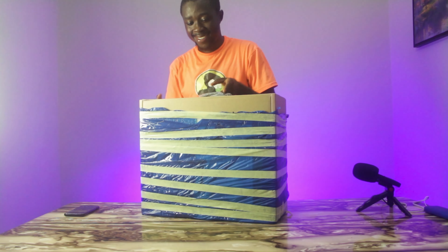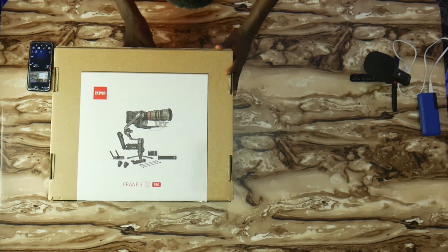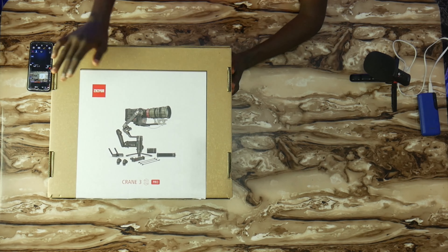What we have here today — instead of telling you, let me show you. See what we got guys, it is the Zhiyun Crane S3 Pro. This is a very huge gimbal and, as you can see right here on the box, just the image on the box alone says a lot because you can see a RED camera being balanced on this gimbal.